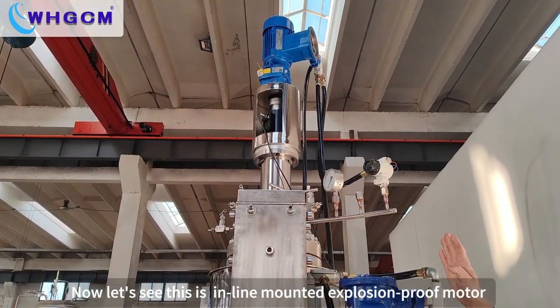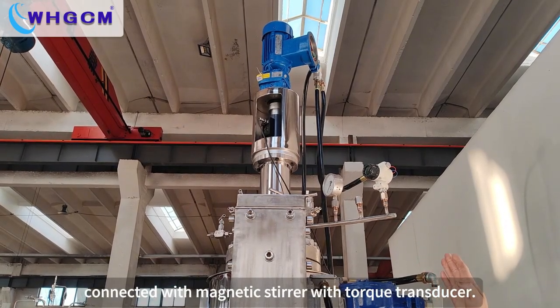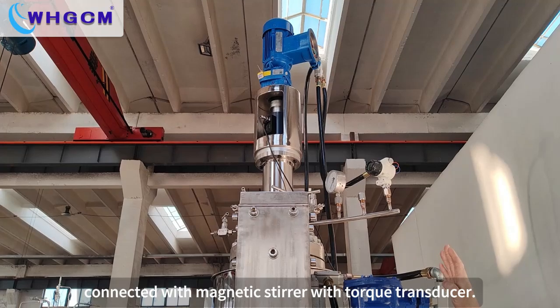Now let's see this inline mounted Explosion Proof motor connected with magnetic steel with torque transducer.